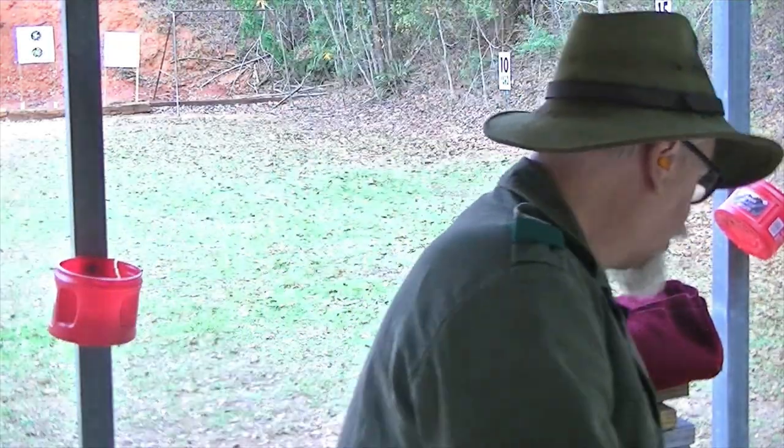Hi guys! We are back out at the range today with my .50 caliber mountain rifle.